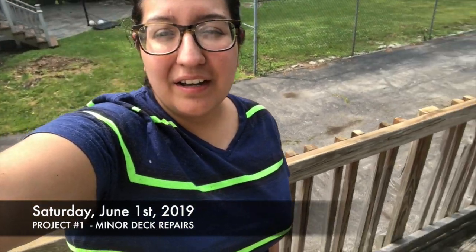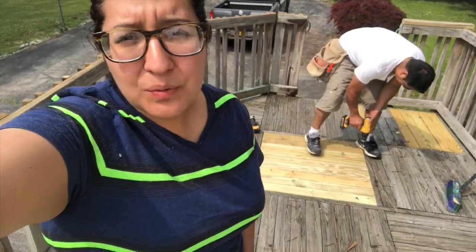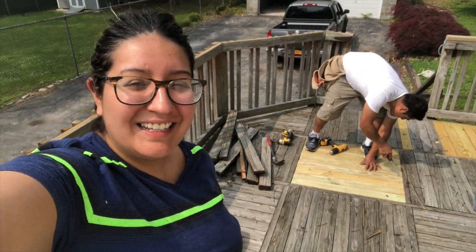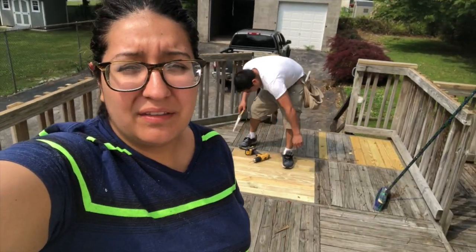Good morning guys, we are here again working. We came to help one of our neighbors restore their deck. They recently purchased this house and haven't moved in just yet because they have to pass inspection. So I'm here to restore a little bit of the deck and do some work in the front — that should be the plan for the day.